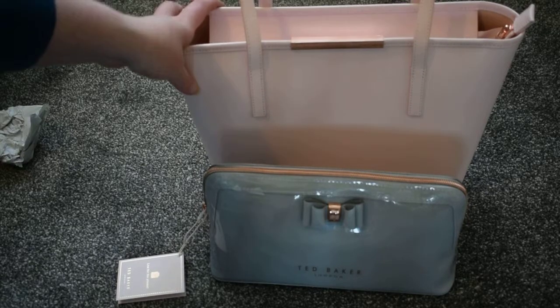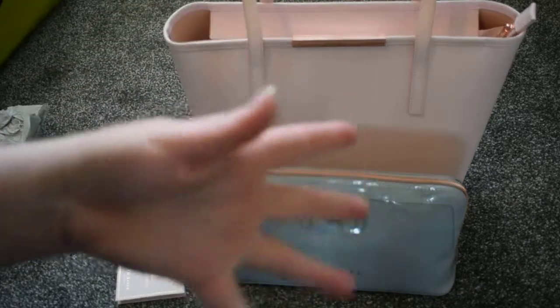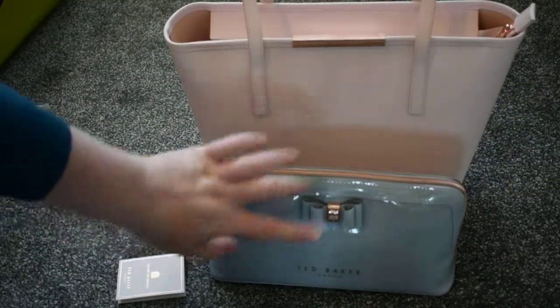But it's not a fancy one like this. It's like the same shape as a tote bag, but black and made out of like plastic.